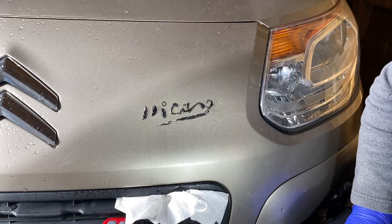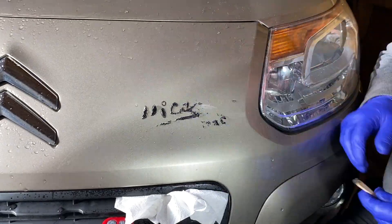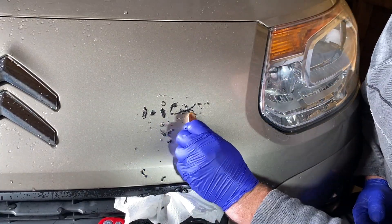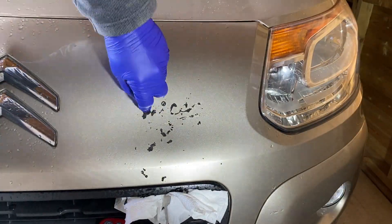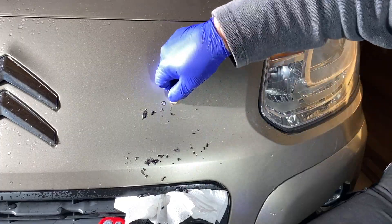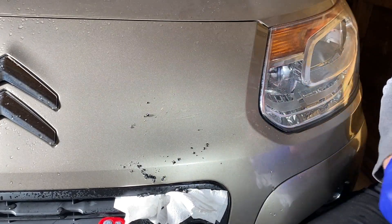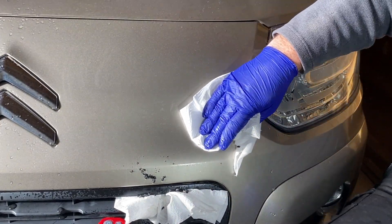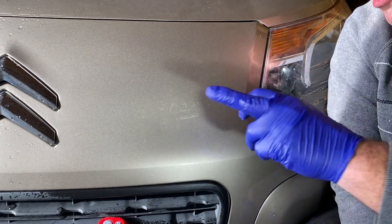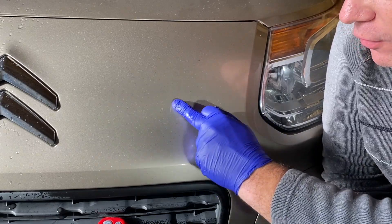I'll put it on a bit of time-lapse and speed this job up for you. All right, so there we have it. I'm not sure if the camera's picking it up, but there is slight glue marks still — a bit of residual glue still on the paint there.